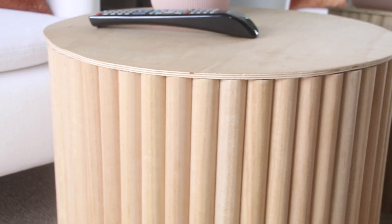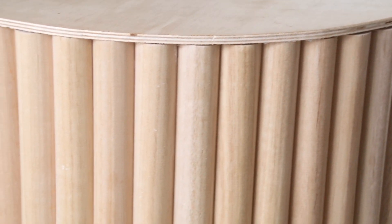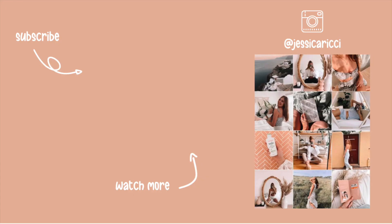And that's it! It is such an easy weekend project and it looks beautiful and upscale. Let me know if you try this out — I would absolutely love to see a photo of your version.